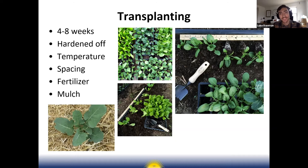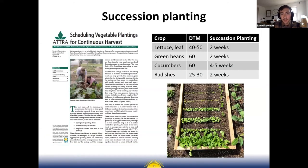Then think about the spacing of transplants, watering them in with fertilizer, making sure there's good fertility in your soil, and especially for summer crops, putting some mulch around them to keep the weeds down.